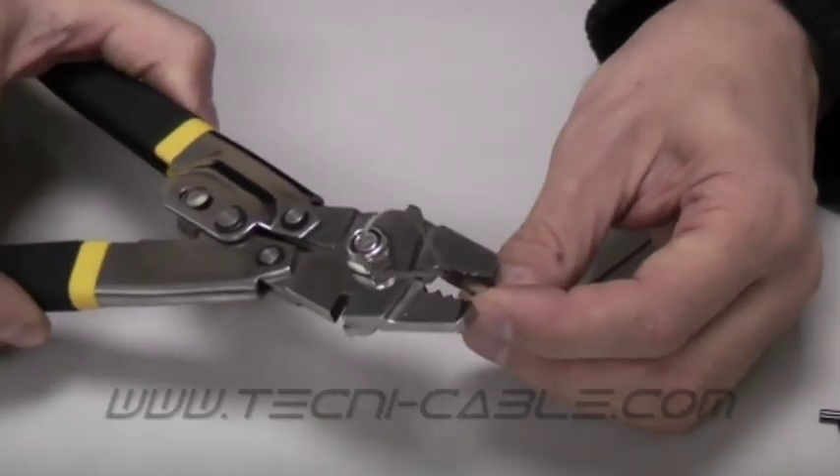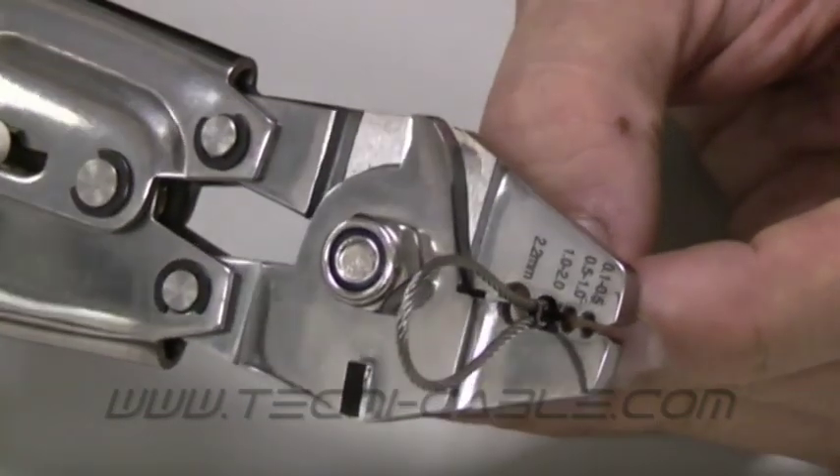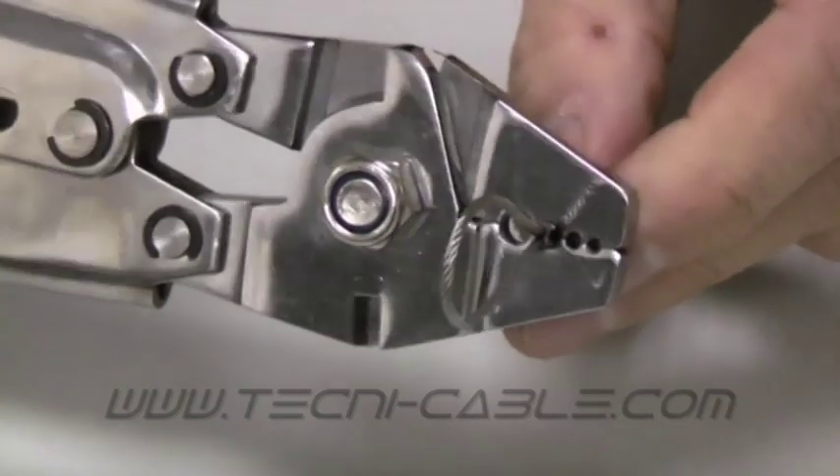Insert the ferrule into the correct die impression and hold perpendicular to the die. Begin crimping from the end of the ferrule, pressing down firmly to secure the ferrule in place, ensuring complete die closure.